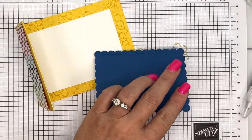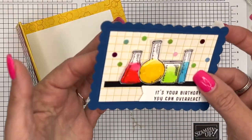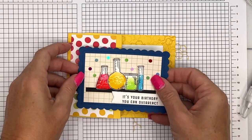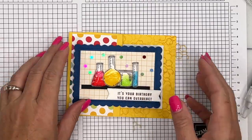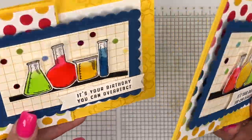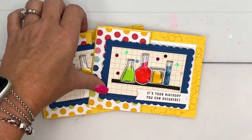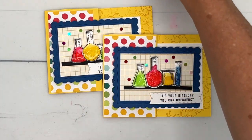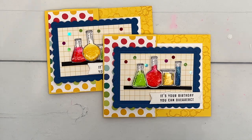We're going to use dimensionals — I always like to use dimensionals — and put them on the left side, then lay that down centered on the basic white paper. And there you have it: a really cute gift card holder that is shiny and sparkly and looks like it has real liquid inside the beakers. Make sure you click the link here on YouTube, hop back over to my blog, grab the free PDF with measurements and supply list, and have fun stamping!